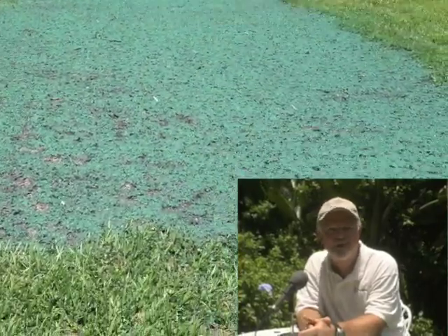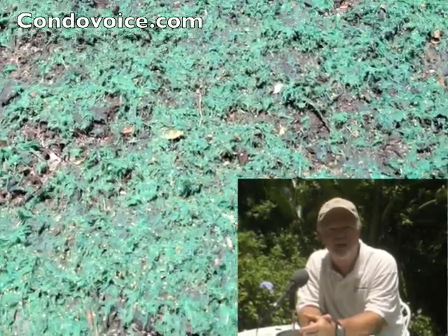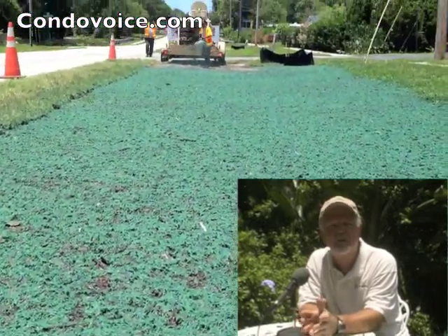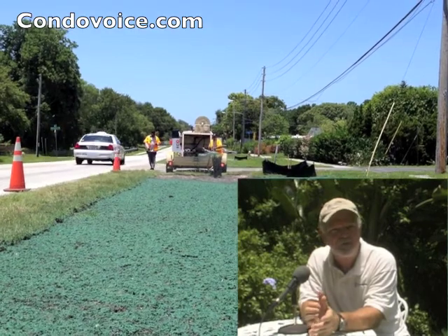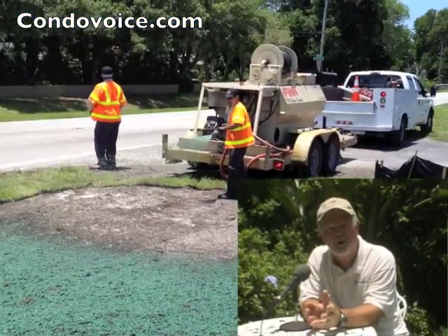Hey everyone, it's Ken Komet, condovoice.com. I'm here today to explain a video that I shot the other day. You know how when you're driving down the road and you're always too busy to stop when you see something that's piqued your curiosity? Well, it got the best of me the other day. What you see behind me is what I saw — it's what I found out later is called hydro seeding.